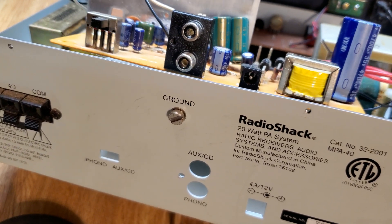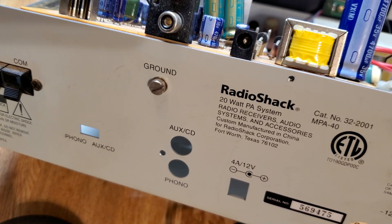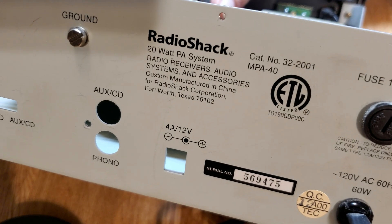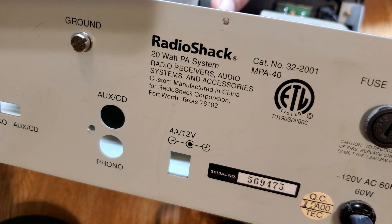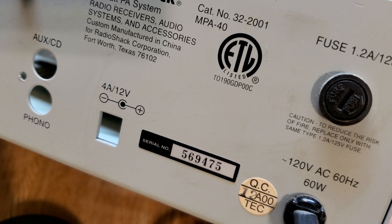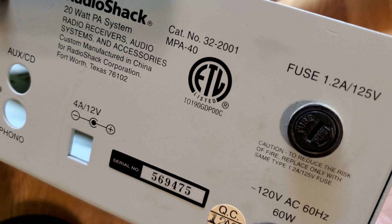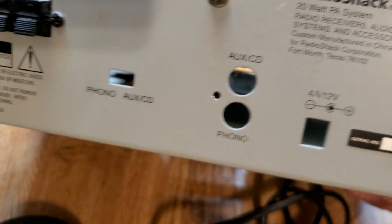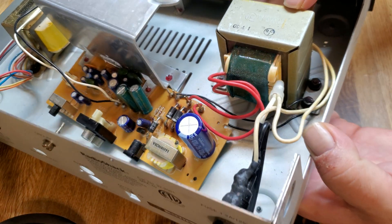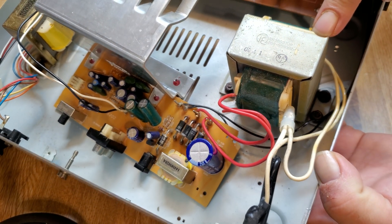I'm not putting this back together until I get the part I need. It's got a nice 12-volt input as well. It's a 20-watt PA system and it uses 120 volts AC, 60 hertz, 60 watts of input power, and a 1.2 amp fuse.